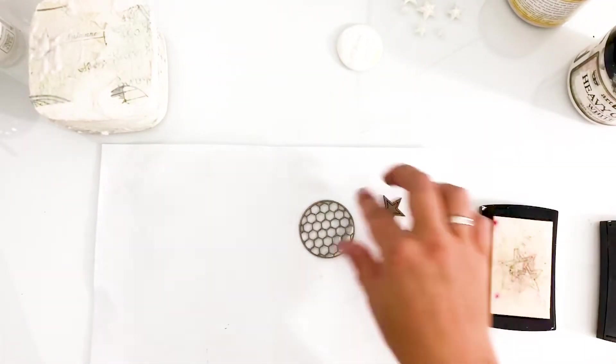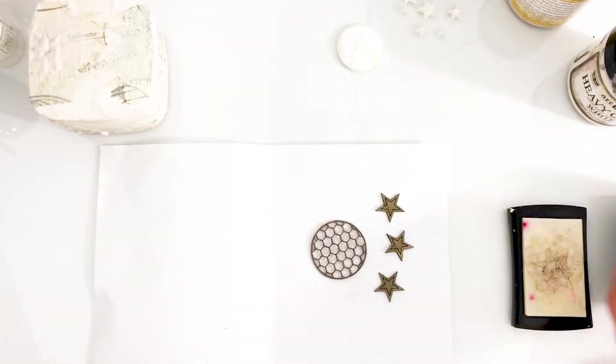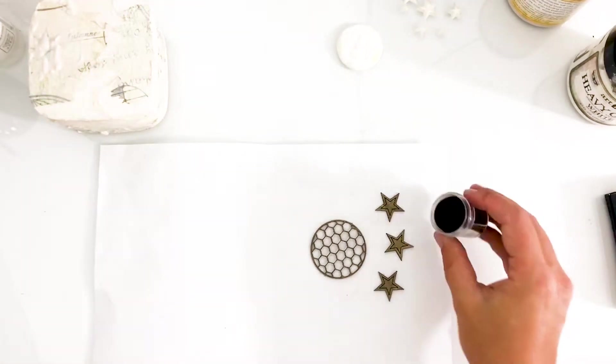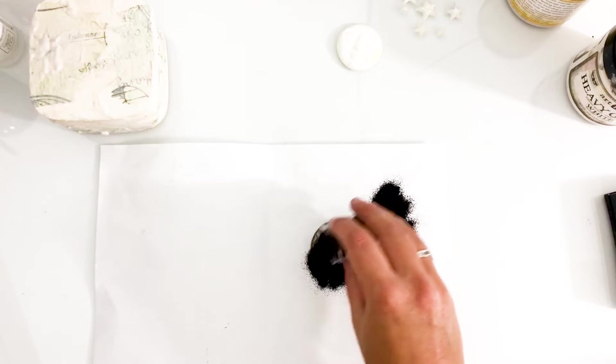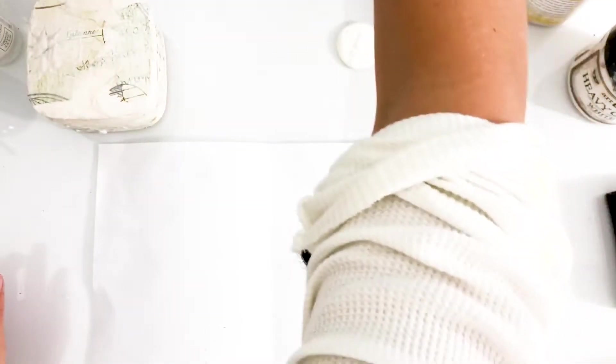I'm using some cute chipboard pieces by the Dusty Attic and adding embossing powder on them. I'm adding several layers of different colors and types of powder. Especially the ultra thick embossing enamel will help me create some very pretty icy-like effects. If you'd like to learn more about the embossing powders that I use, just check out the description box below the video.